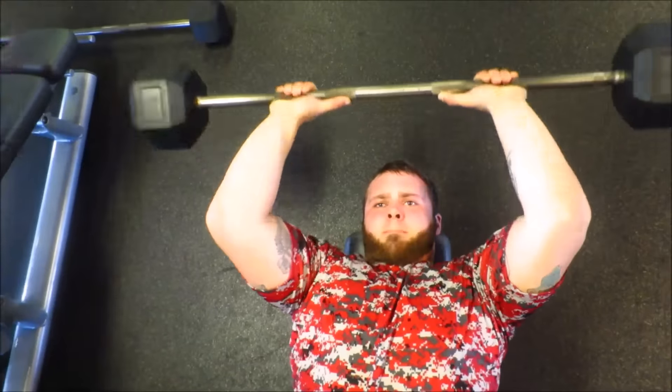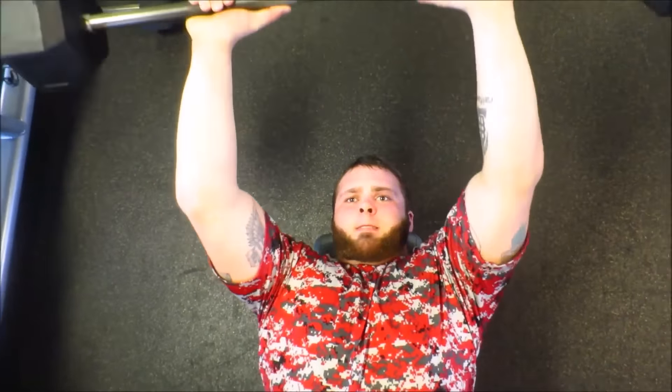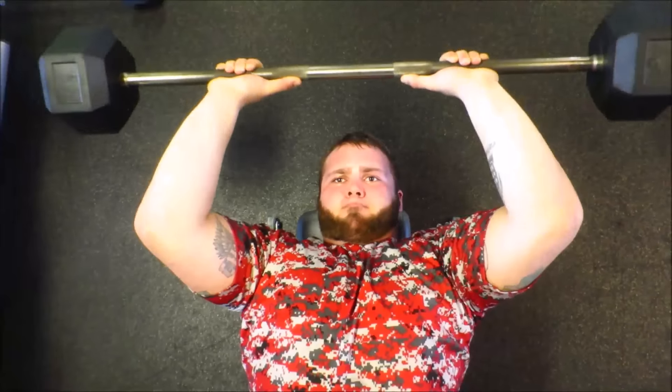Then we went over and did these shoulder shrugs and just cranked them out — three or four sets, just burnouts, going until failure. A lot of the time that is the best method I've seen for shrugs for building your traps: just going to failure.